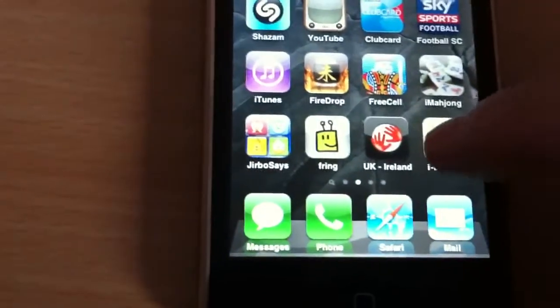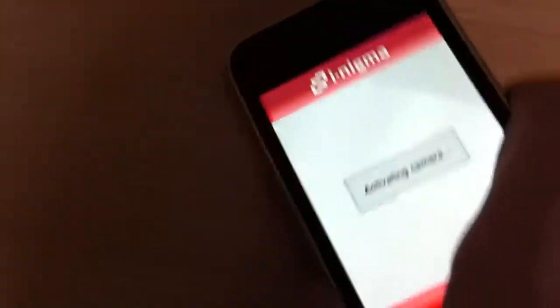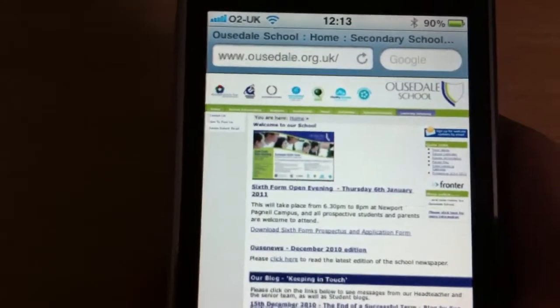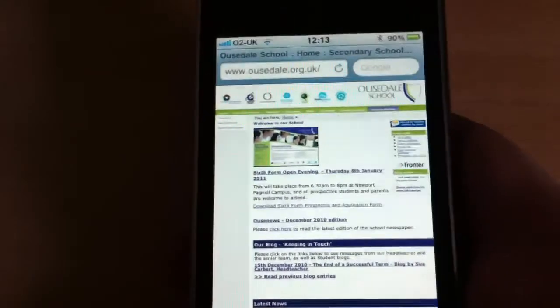Once that's installed, I'm just going to load up that application, and we can see here that it's activating the camera. I'm just going to look for my QR code, and we can see already it's loading up the school website for us. And that's how you can use the QR code quickly and easily on your iPhone or iPod Touch.